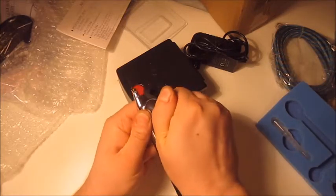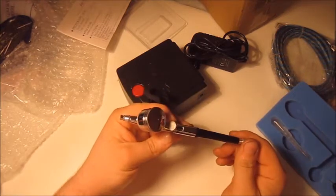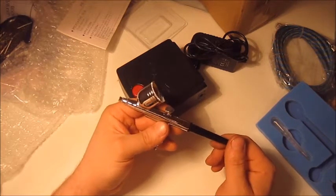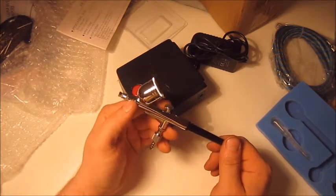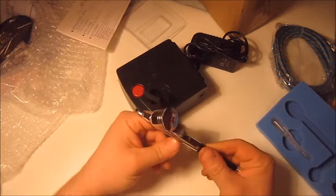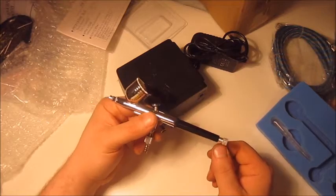Not that I can judge this airbrush — this is the first time holding an airbrush. I'm gonna make a cut here, look at it some more, and then later tonight I am going to try it out and try to paint something with it.